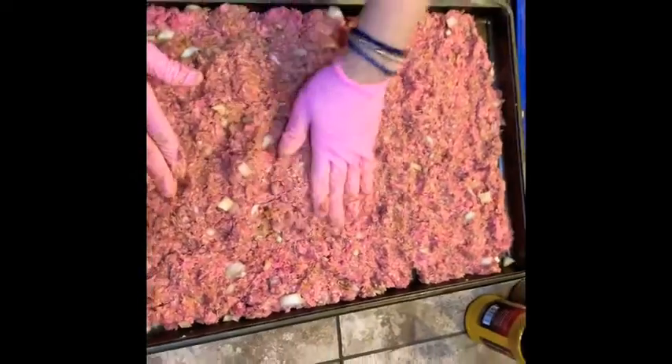This will pair very well with a baba ghanoush dip that I made a video about, so feel free to go back and watch that video.